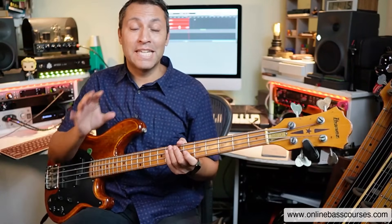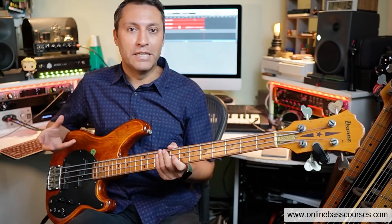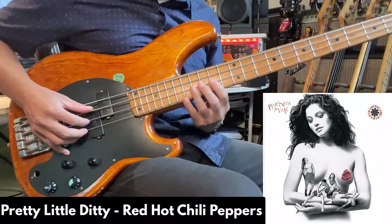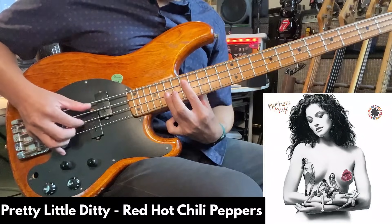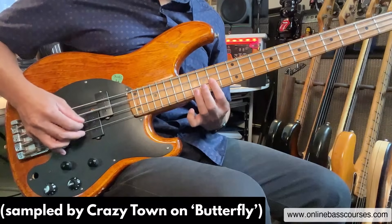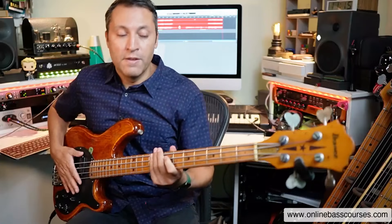Hi, this is Dan. I hope you're doing really well today. In this bass lesson, I'm going to show you how to make really cool music on the bass using chords, chord progressions, and a little bit of melody. There aren't that many songs that actually purely use chords on bass.